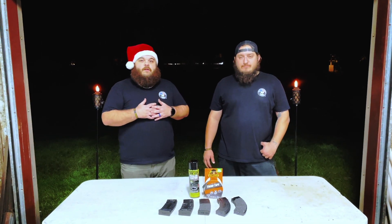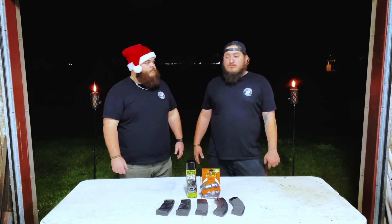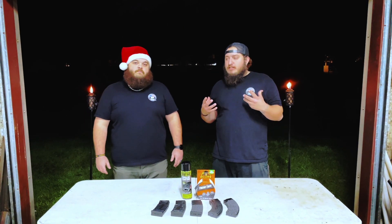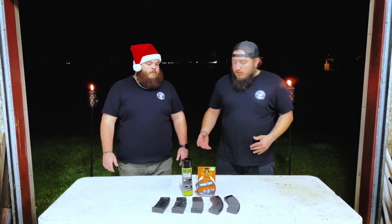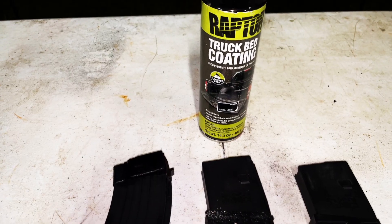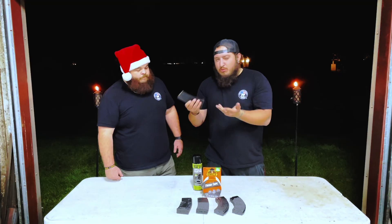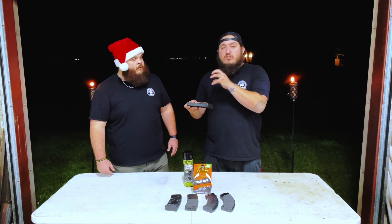We wanted to branch out and try some other products that we thought would help us in this little experiment. We went to our local Walmart and split up. Our mission was to find something that would give us the idea we really wanted and apply it. As you saw in the previous video, we had the truck bed coating — we used it on a regular polymer mag. We had this finish on there, but it's not that great. We don't like it that much. This isn't what we were expecting.